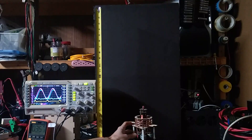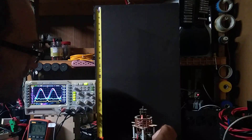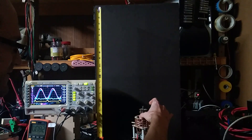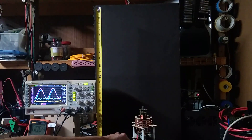Let's see how warm things are getting. Caps are fine. Heat sink is a little warm. Primary is toasty. Secondary is very hot. Good job, little coil.